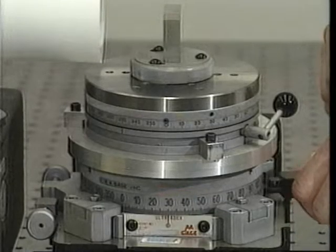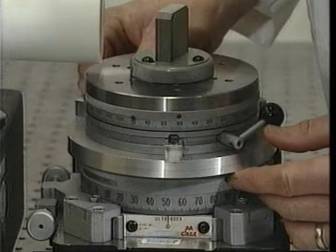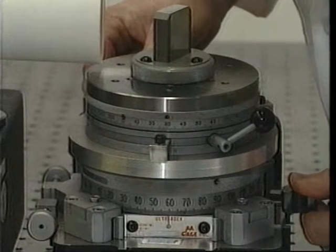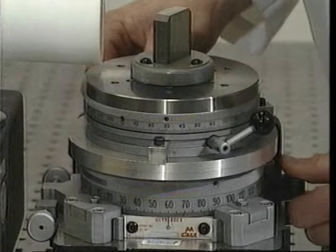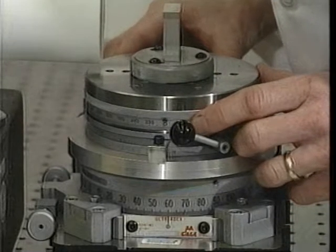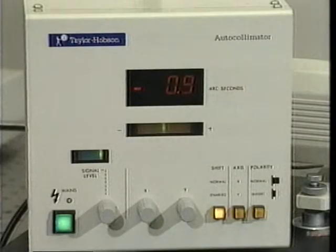For the second reading, rotate the bottom index clockwise until the bottom index's indicator is aligned with the 60 degree graduation. Rotate the top index counterclockwise until the top index's zero graduation is again aligned with the bottom index's indicator. The second reading of this series is now entered in the table.